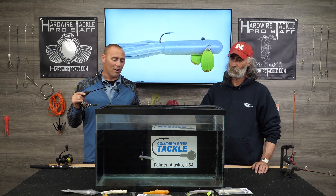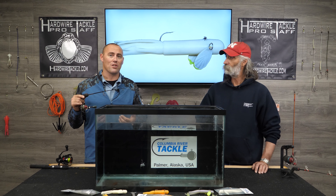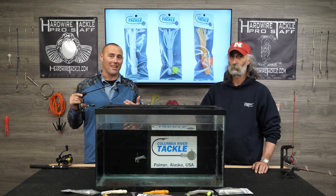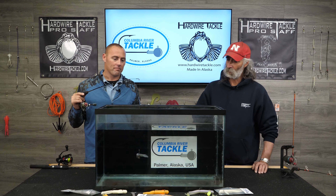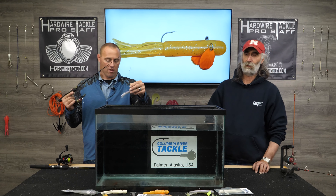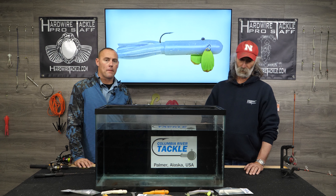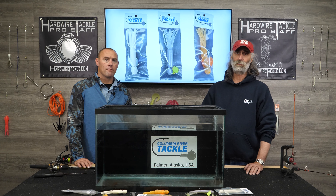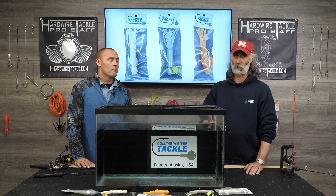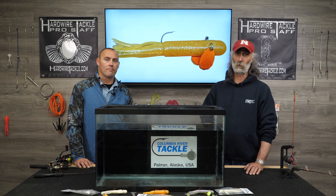That's right — you want the edge, and it really comes into play in high pressure situations, whether it be weather or angling pressure. If you're fishing in a tournament situation out on Big Lake and you can't use bait, you can't use scent, you're trying everything you can to get that big charter bite. Thanks for watching — you can find it at ColumbiaRiverTackle.com or HardwireTackle.com for both the four-inch and six-inch tubes. If you have any questions at all, please shoot us an email or text us. You can find us on Facebook and Instagram as well. Thanks for watching and I hope to hear from you.